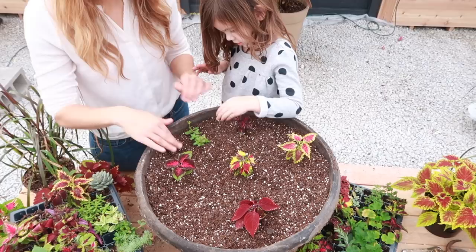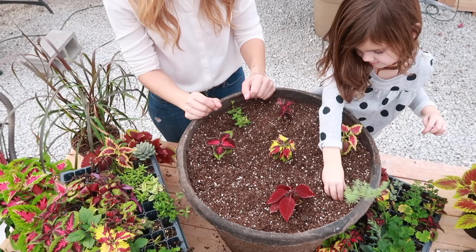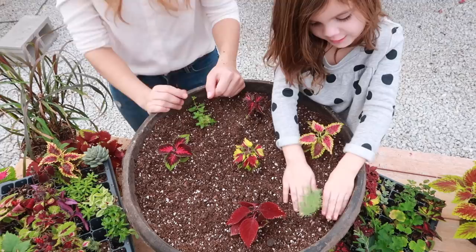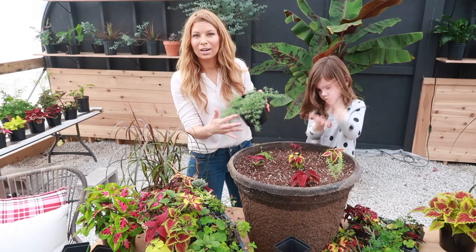We also have some lotus vine, which is gorgeous. Since we've got something trailing on one side we're going to go on the opposite side to have something long and trailing over there. We planted up a couple of cuttings a couple months ago and this is it already — a really beautiful blue-green color, nice and airy, it just adds a really unique touch.